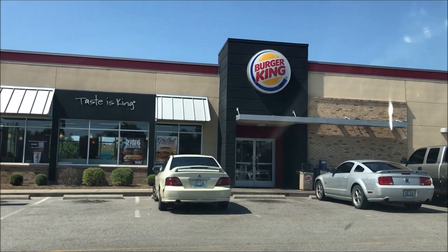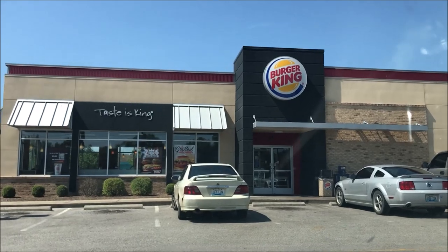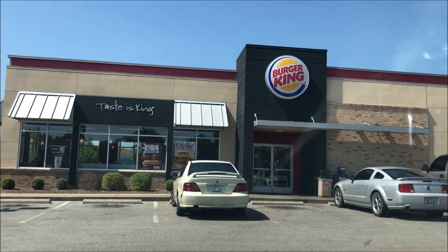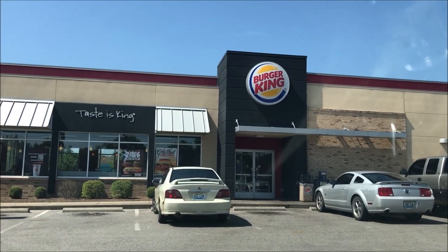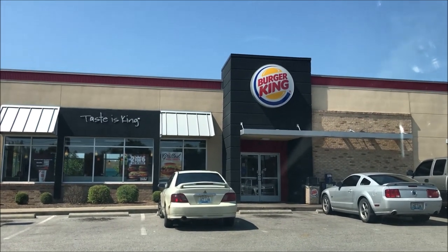Hey guys, welcome to another lunchtime review. Today I'm gonna give Burger King another try to see if they have the barbecue — they should have it this time. I'll take you with me through the drive-thru and then we'll be back.